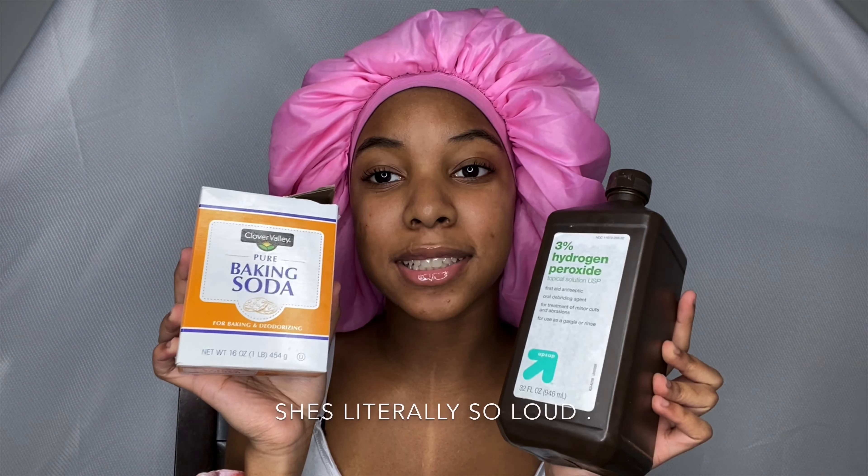Hey it's Sophia back here again with another YouTube video. Today I'm going to be doing something that I probably shouldn't be doing, but hey, we're on quarantine, we're doing crazy stuff. I'm going to be attempting to bleach my hair with baking soda and hydrogen peroxide. I've seen this on TikTok and that's it, so we're gonna get right into this video.